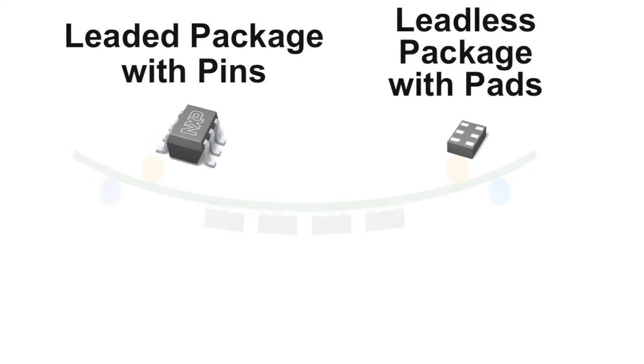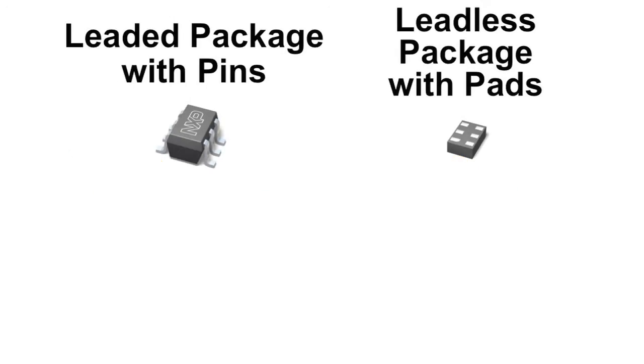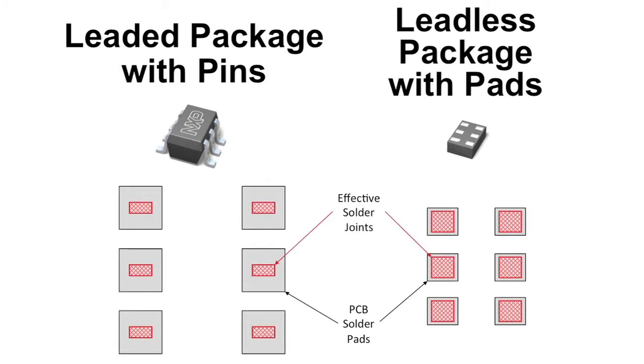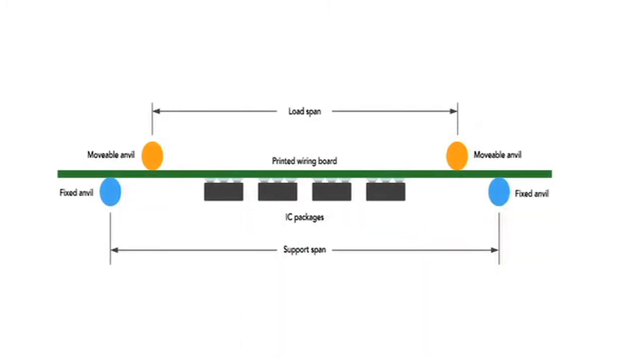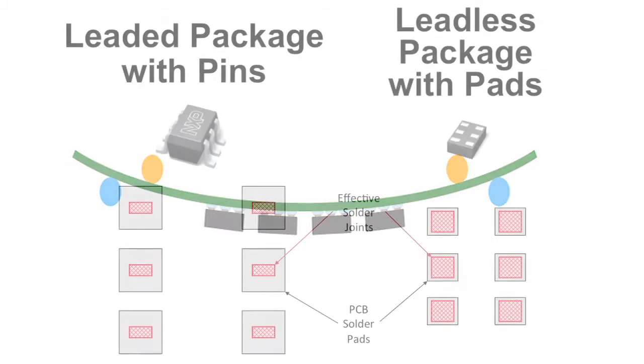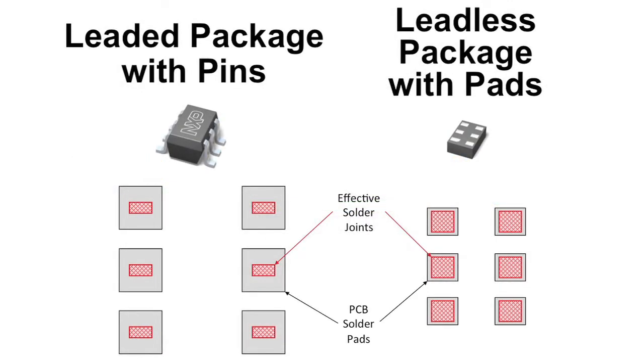So why do we see improved performance? Partially because leadless packages use pads instead of leads. The pads present a bigger solderable contact area to the PCB versus the pins on leaded packages. In addition, when a PCB board experiences stresses such as flexing, a leadless package performs better since the package has a smaller PCB footprint area, essentially reducing the amount of stress placed on the package from bending or flexing the board. These aspects result in both a design that is more compact as well as more mechanically durable.